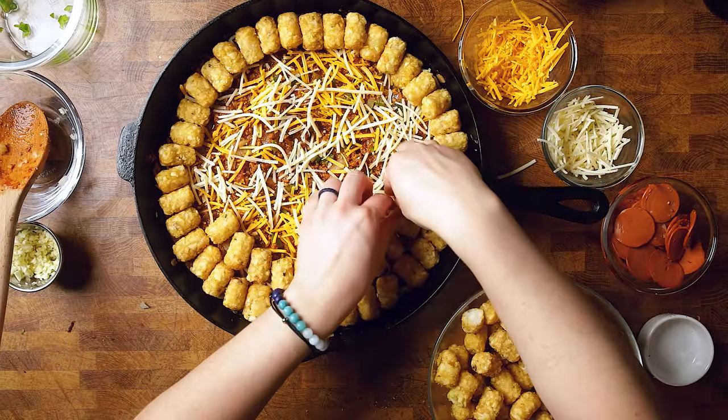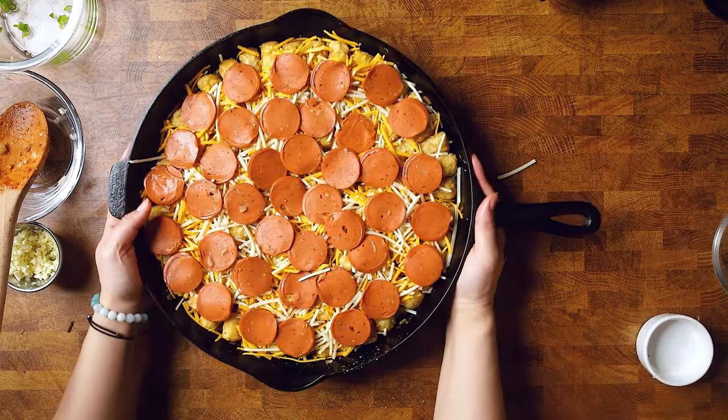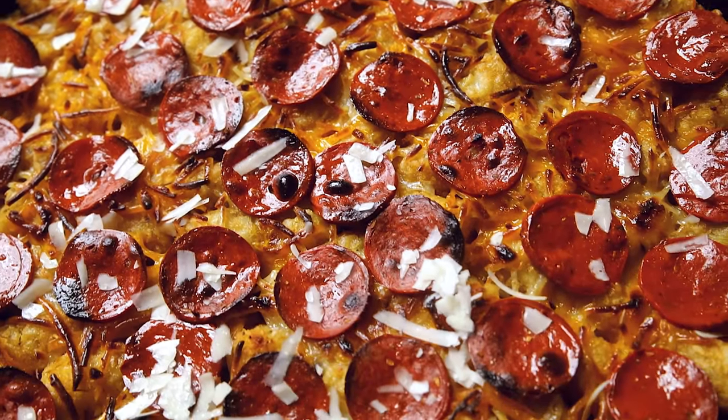We are using Yves vegan pepperoni for this recipe. We do prefer the Field Roast, but I couldn't find it even after going to a few stores. So you can use either, or you don't have to use that at all — you can use other toppings. Feel free to get creative: you could add your favorite pizza toppings, maybe throw some mushrooms in while sautéing, add fresh onions, or any of your other favorite pizza toppings on top, maybe even some pineapple.